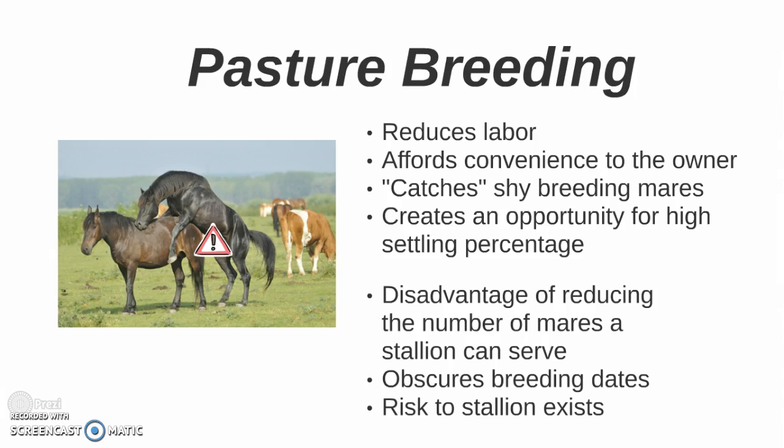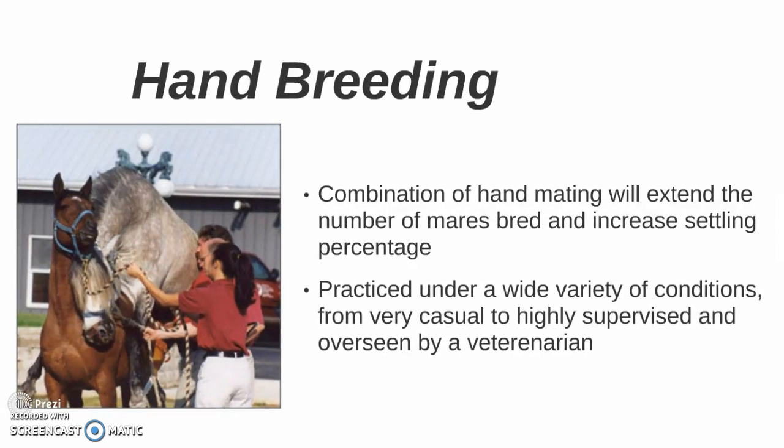Pasture breeding catches shy breeding mares and creates an opportunity for high settling percentages. There are disadvantages though: it reduces the number of mares a stallion can serve in a breeding season, it obscures breeding dates, and there's a greater risk to the health of the stallion.